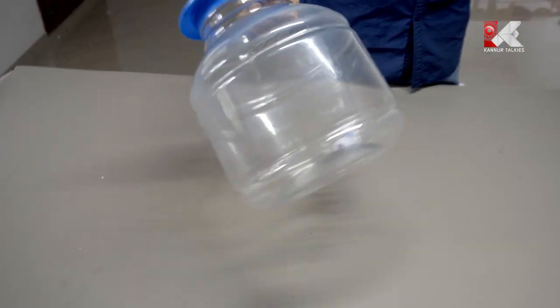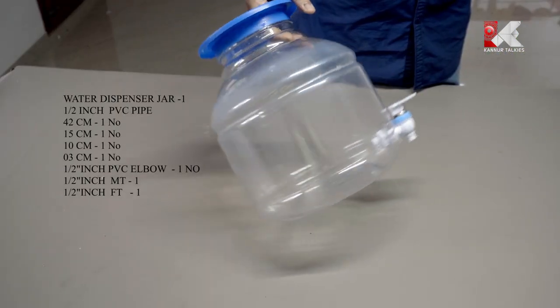Hello friends, welcome to the video of Kandu Tarkets. Welcome to the water dispenser — a water fountain or a mini aquarium. My favorite thing is to use this water dispenser.